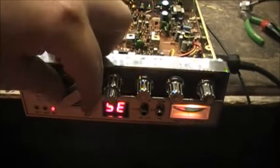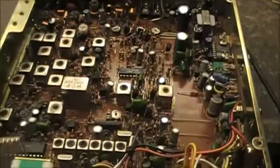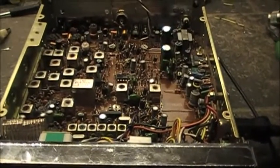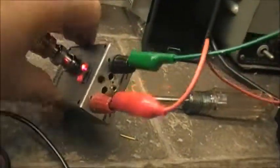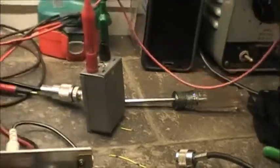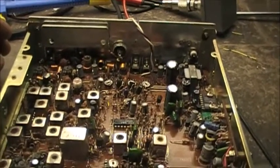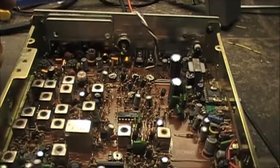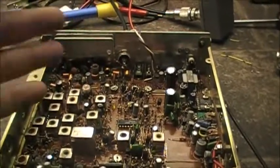Just another little update on the TRC-451. The receiver on this thing is definitely out to lunch. I've got a white noise RF generator that I built a while back, and I have that hooked up to the antenna connector. I've even had a door antenna hooked up to it. It is hearing a signal, but it is very, very weak.